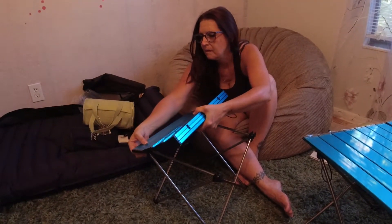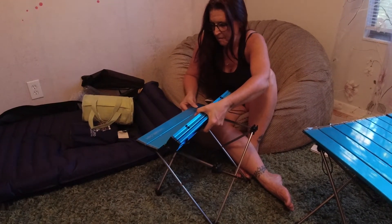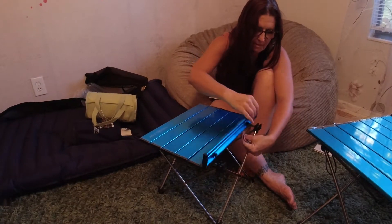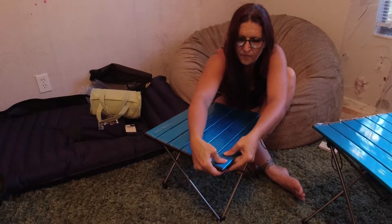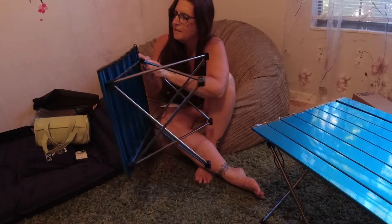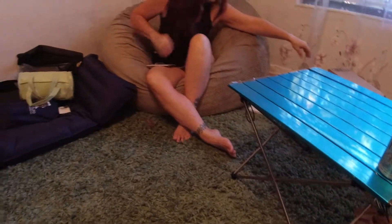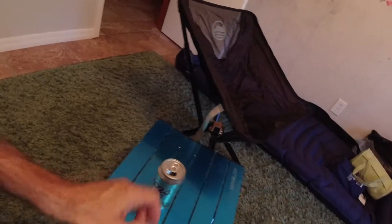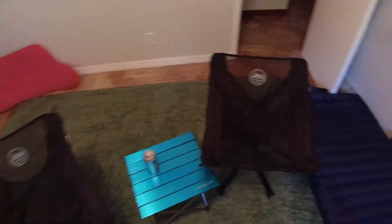Here's the small camping table — see how this works? One, two, three, four — wow! And we can put these between our little chairs. Look at that — a place to put the beer or whatever you got. That's a cool little setup, hell yeah.